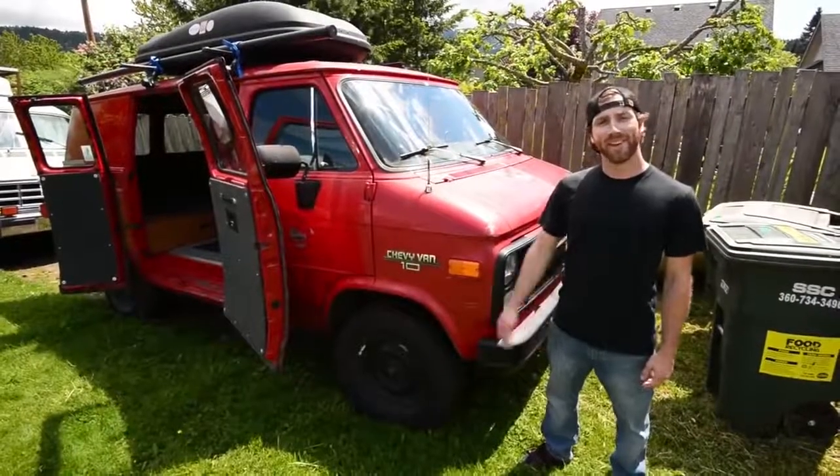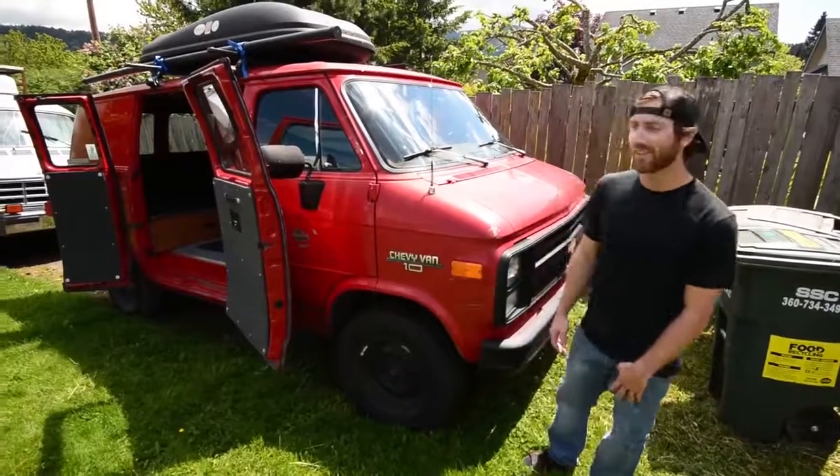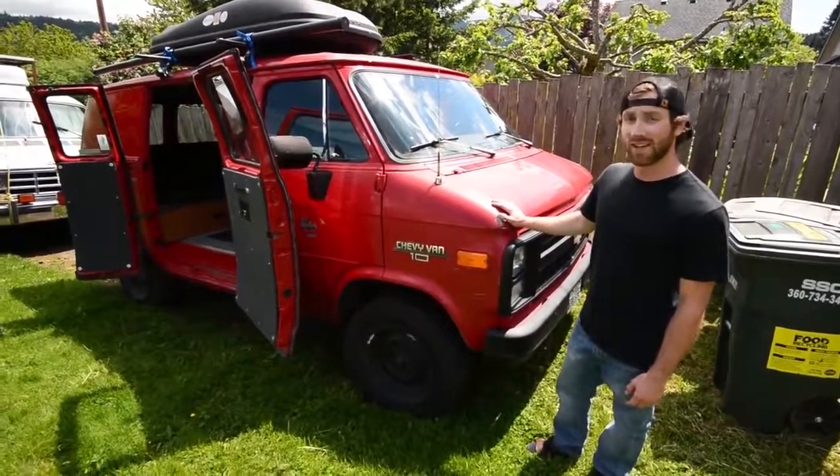What's up guys? My name's Devin. This is my 1995 Chevy G10, half ton, originally stock, converted into a weekend camper van.